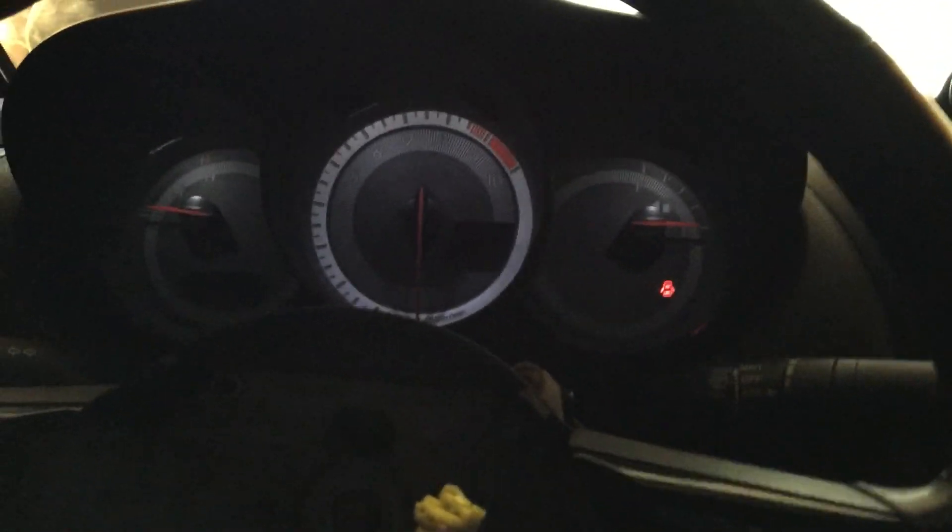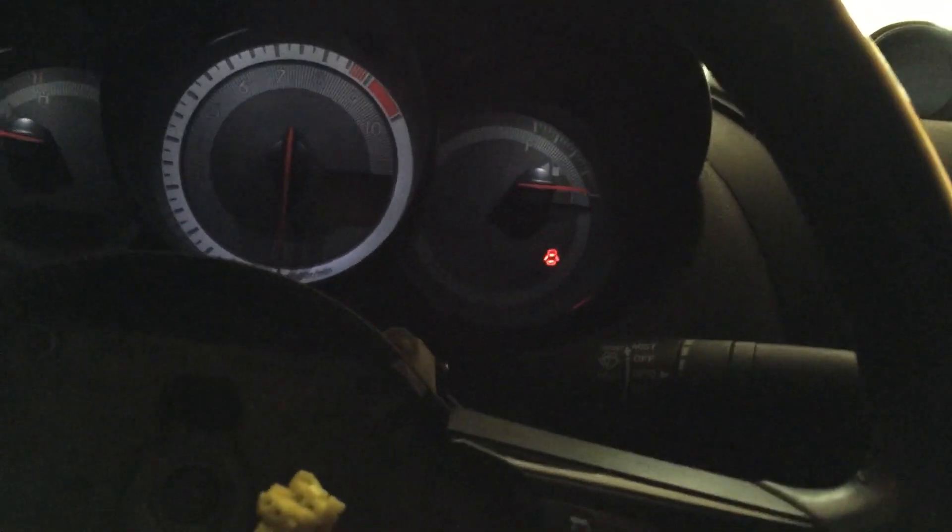You can see the gauge cluster lit up. When I turn to ACC mode I get nothing — just clicky noises. Then I turn it to ON: I can hear the fuel injectors working and I can smell a little bit of fuel, but I can't hear the fuel pump working. So that's its own issue — I've got to figure that out.